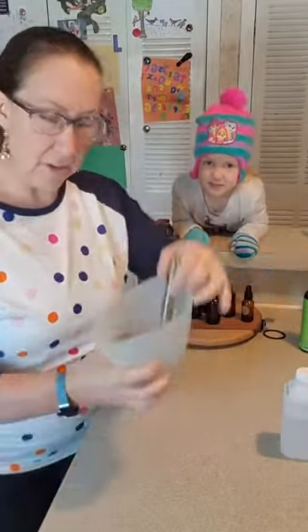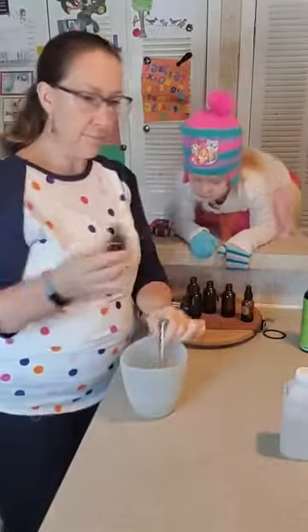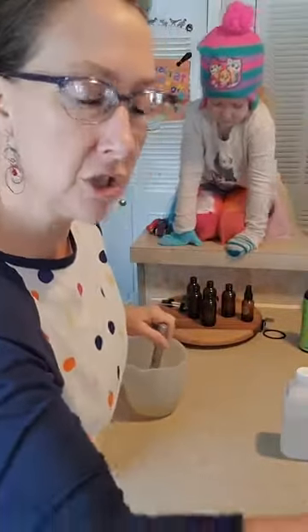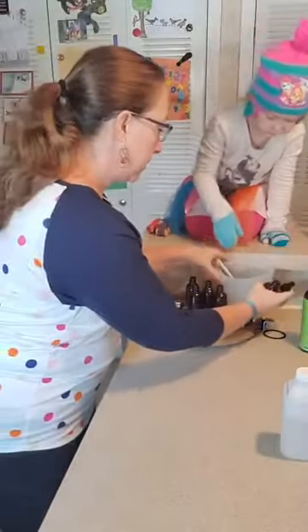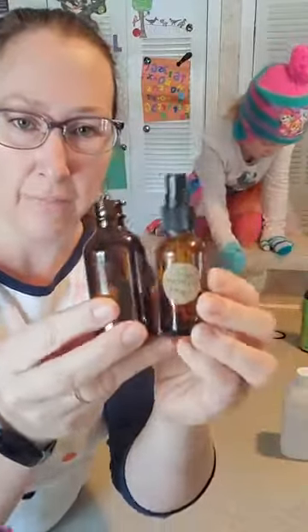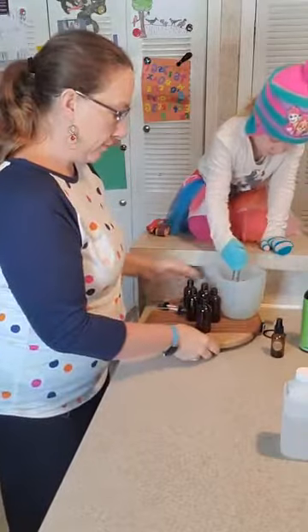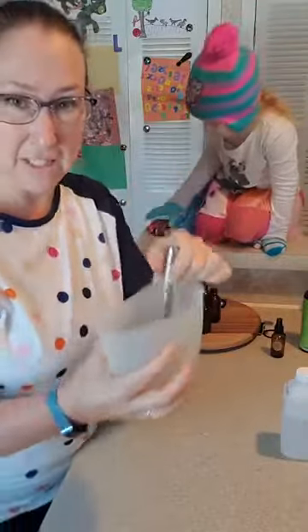Then you just whisk it together and you can see it's really liquidy, which is why it works so well as a spray. I have these little two-ounce bottles I got on Amazon — this is what I use for all my different kinds of blends. Just mix this very gently. I've also made it in a smaller one-ounce bottle and put a little label on it so I know which blend it is. The bottles are great because they bend and won't spill.